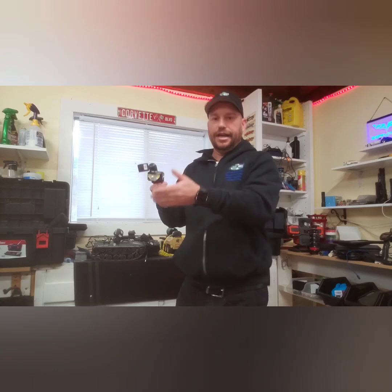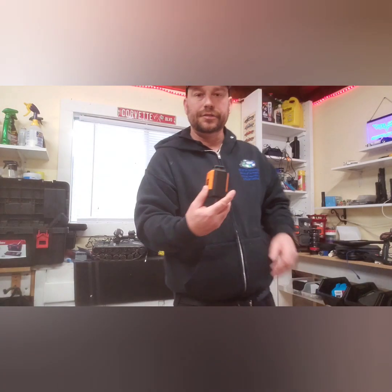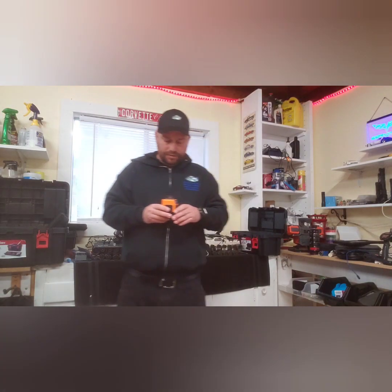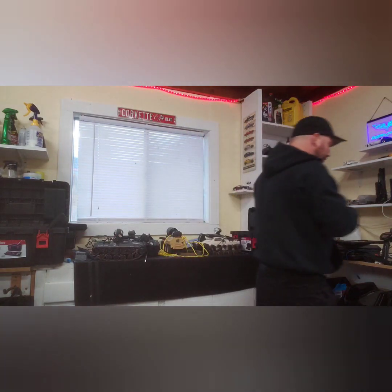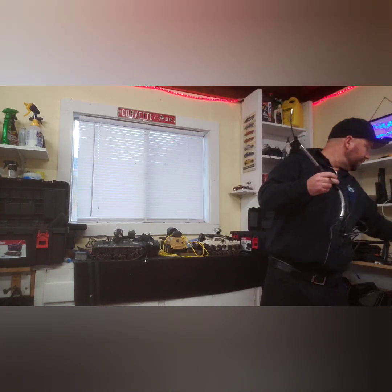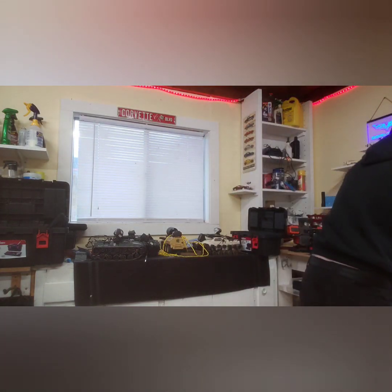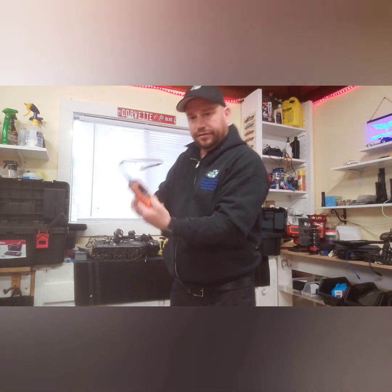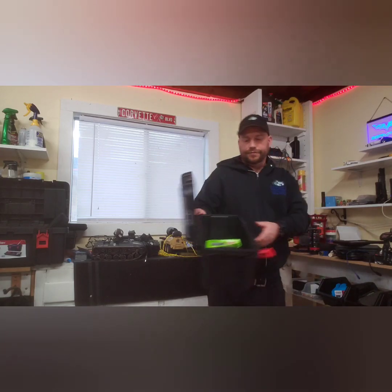This is a laser level I use to check how level the floor is and to see how straight load-bearing walls are. I also have a rope camera — especially useful on decks with lattices, where you can pull it up and see underneath in wet conditions to check what's going on. And obviously a gas detector.